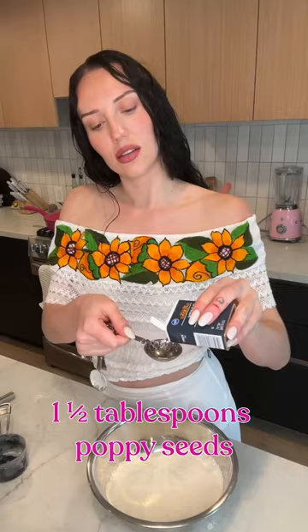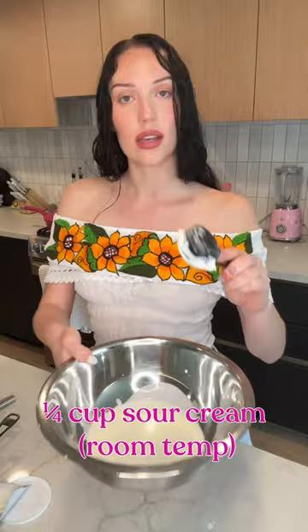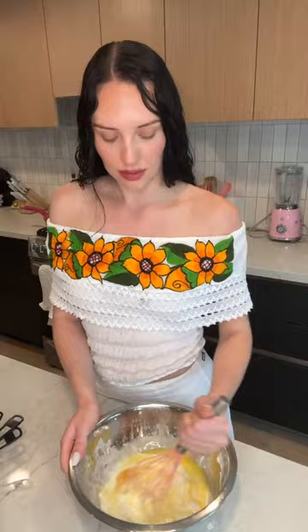Next bowl: buttermilk, sour cream, two eggs, vanilla, and some more melted butter. Mix it together, then add the dry ingredients back in — something like this.